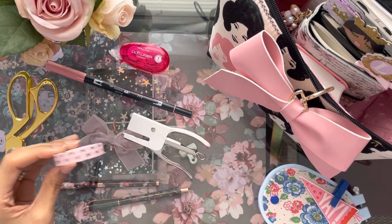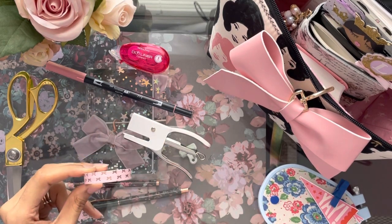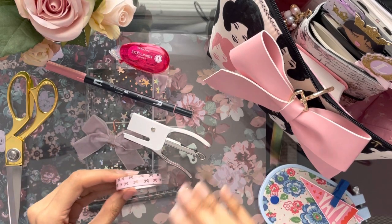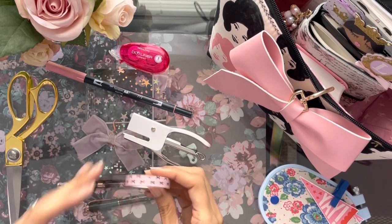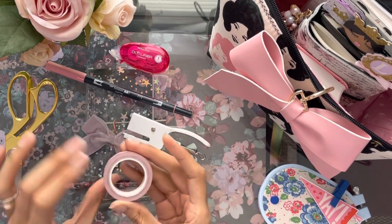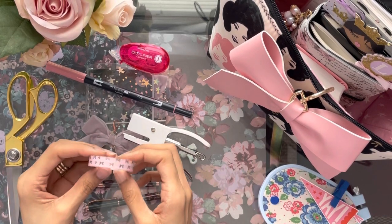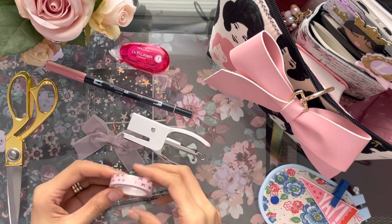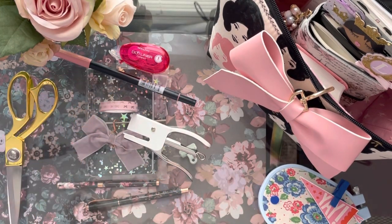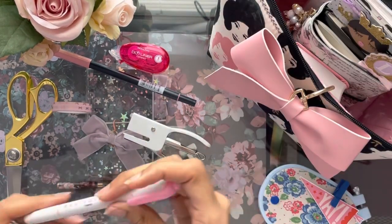The next thing I'm going to pull out is washi tape. Let me tell y'all — I'm taking out just this one little roll to show you, but this is representative of all the washi tape I have. The truth is, while I use washi tape every single day, it seems like I will never run out because I have so much and the rolls are so thick. I'm showing you that I use this every day but I have plenty and will probably be using it for the rest of my life.